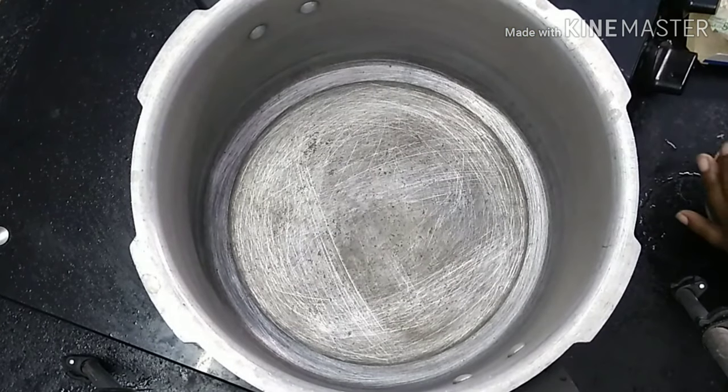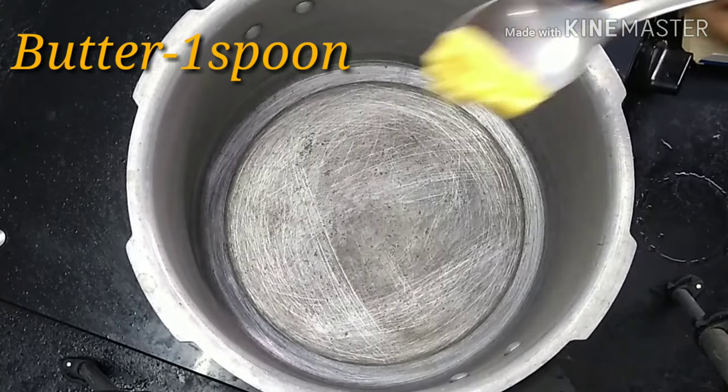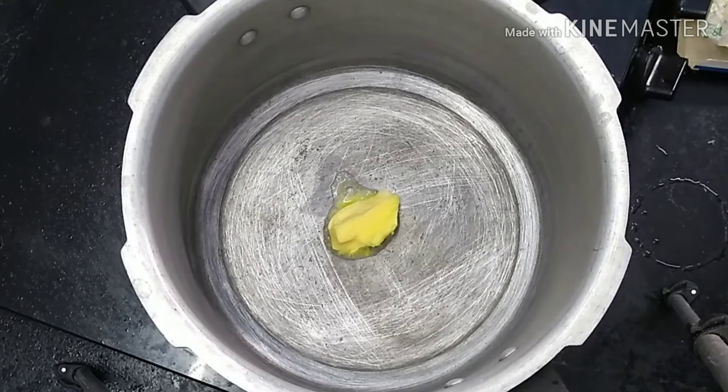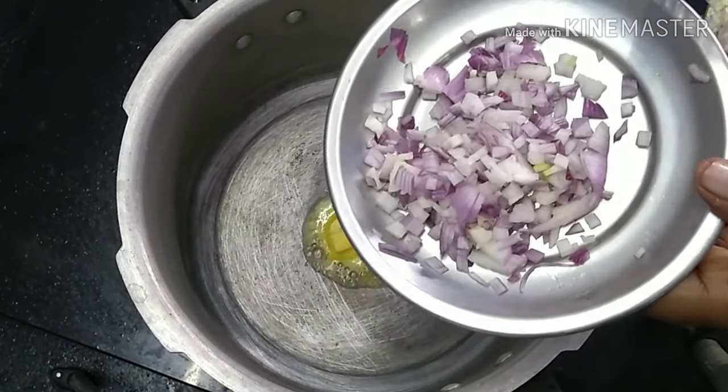Now let's put it like this. 1 spoon of butter. Cut the butter in.